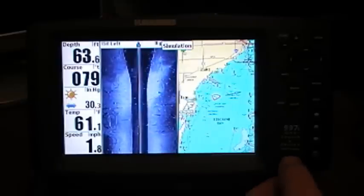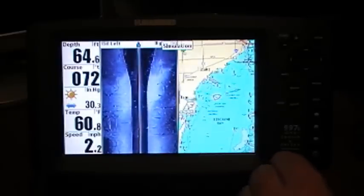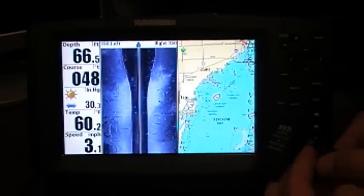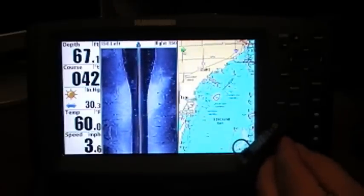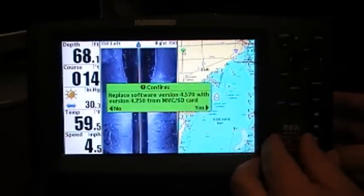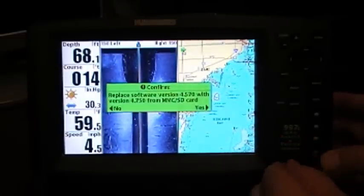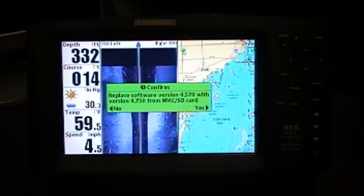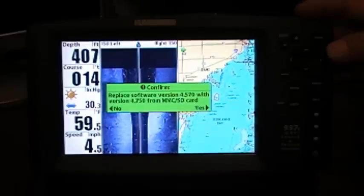Now, do not power off the unit — I repeat, do not power off the unit. Go ahead and open up the SD card slot and stick in your SD card with the update on it. You can see almost immediately that it reads it and recognizes that there's a new update available. It asks us: do we want to replace software version 4.570 with the new version 4.750? And of course we're going to hit yes.